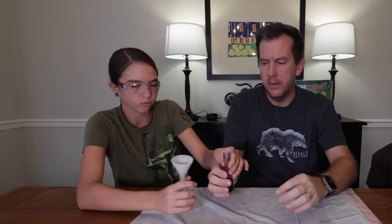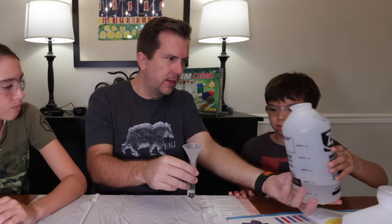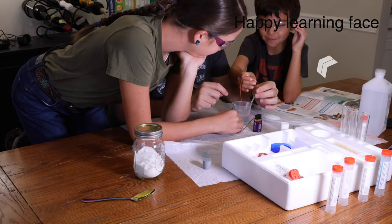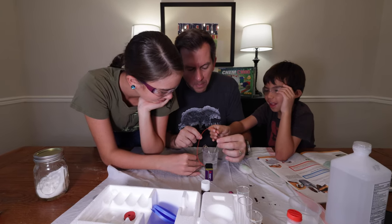Other experiments we performed were the classic acid-base reactions using a litmus solution and watching the color changes as different acids and bases were added. We did experiments using heavy metals and the different properties of elements depending on the compound they're in. We also did an electrolysis of water experiment where you break down the water molecules into their individual oxygen and hydrogen atoms — your kids will actually be able to visualize the oxygen and hydrogen gases being formed.